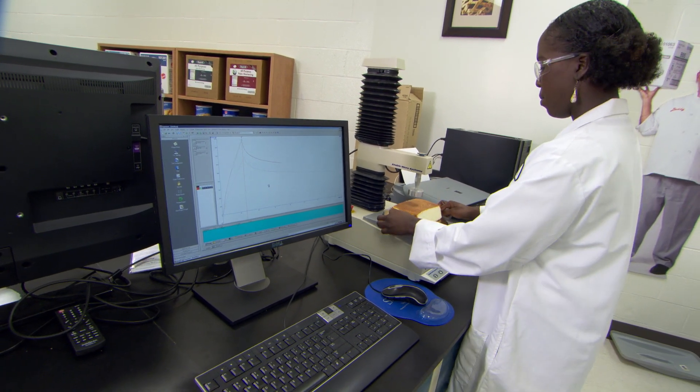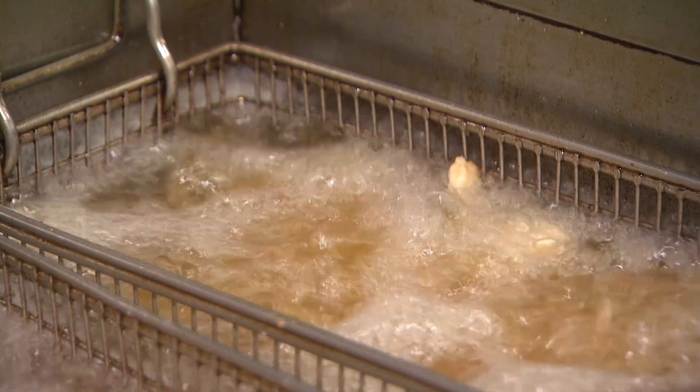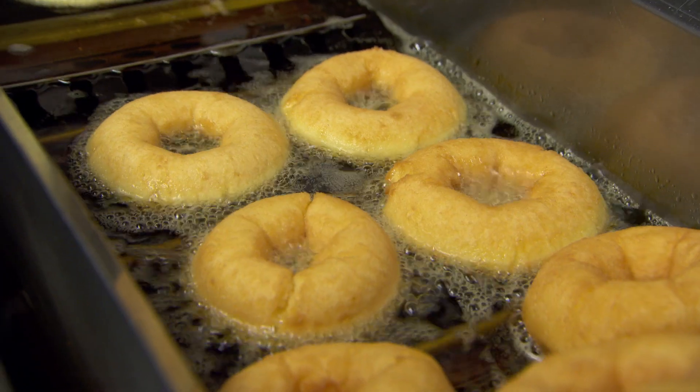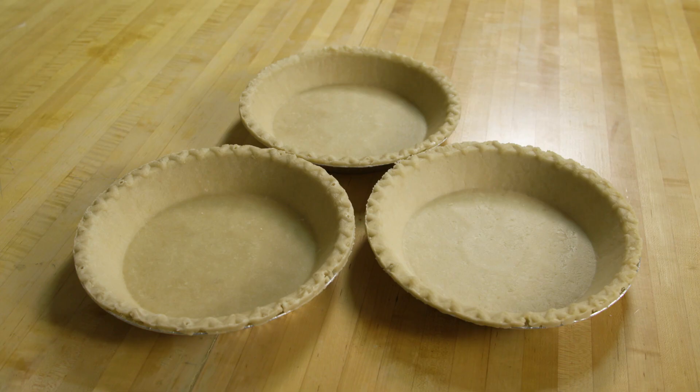Over the past several years we've developed a very large body of functionality data. We've evaluated high oleic soybean oil and high oleic soybean shortening in a number of applications including deep frying, doughnut frying, cookies, cakes, icings, laminated doughs, and pie crusts.